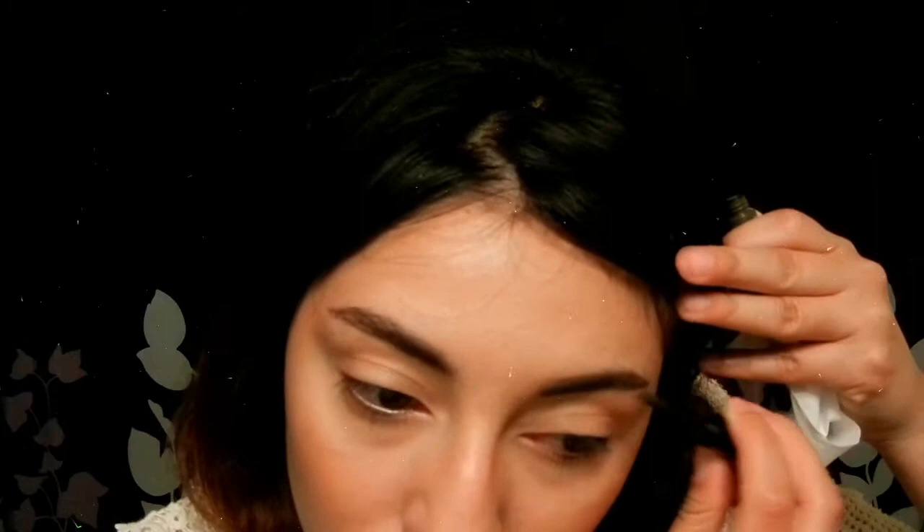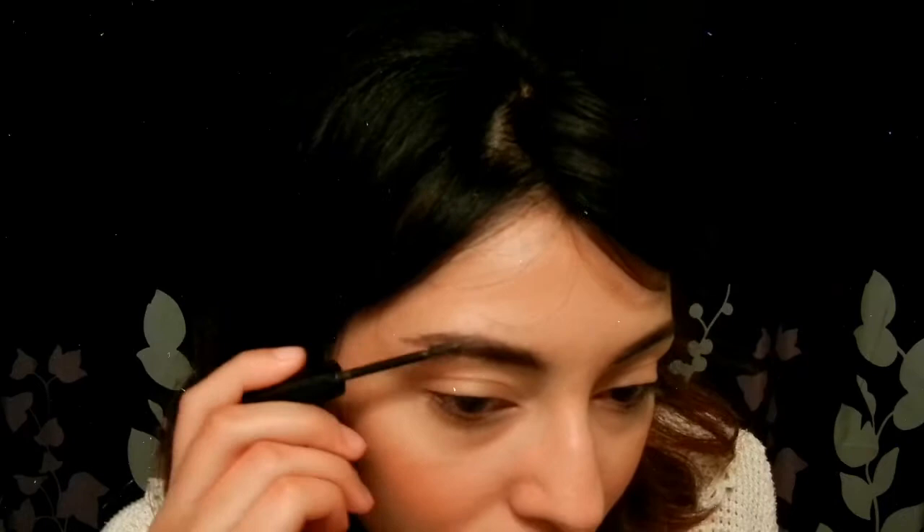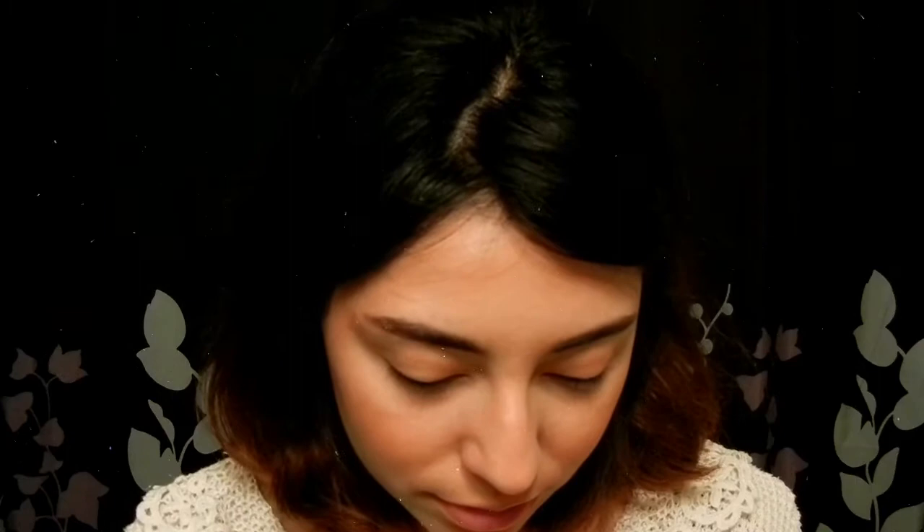Look at this cute little brush that came with this Physicians Formula Bronzer. I love this thing. I got it at Marshalls for like $5, which was a steal because that bronzer is usually over $10 — so I got lucky. I went ahead and did my eyebrows off camera, but I will put on my brow gel. It's the Essence make me brow gel, it's only like $3 at the drugstore.